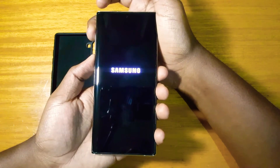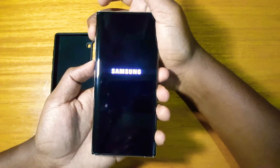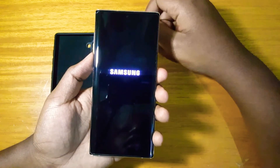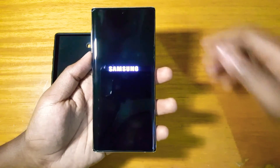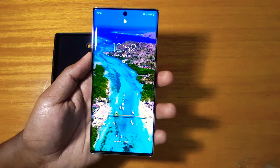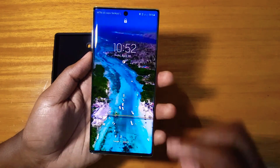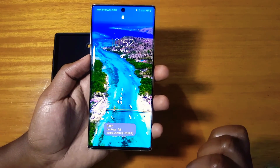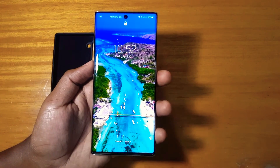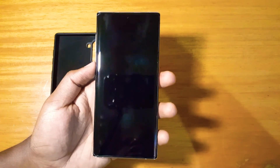There you go — it refuses to go into recovery. When you press the buttons, it vibrates twice and just boots normally. It failed to go into recovery and it returns an error message — something like 'backup PDF has failed' or similar. That's the error it usually returns, so yeah, that confirms it.